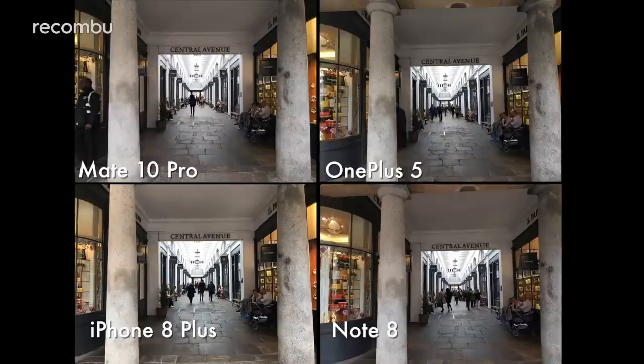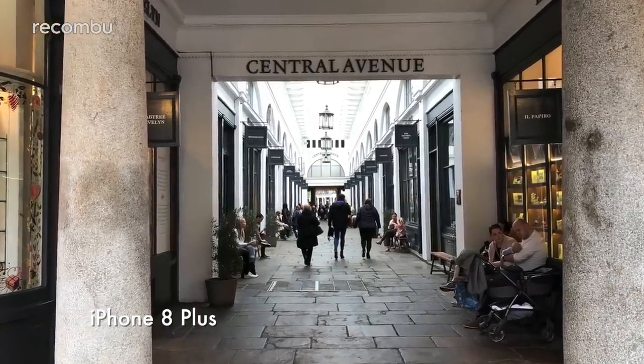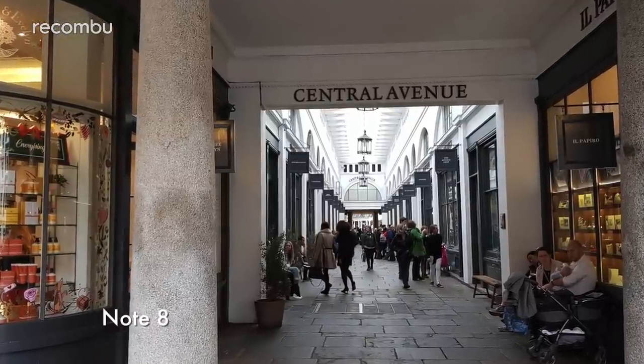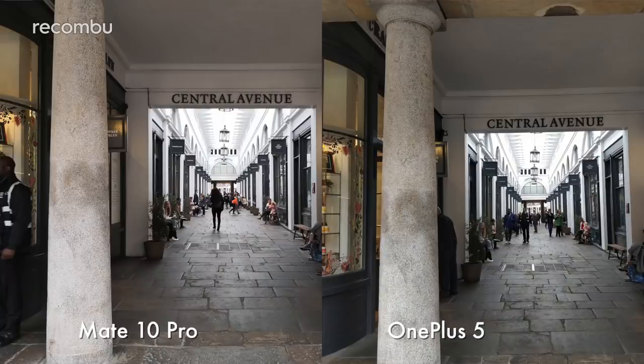If you take a lot of shots of buildings, monuments and vistas, you want to know how these smartphone snappers handle high contrast scenes — in other words, what happens when your scene contains both light and dark elements. The iPhone 8 Plus appeared to be an early winner, capturing pleasing levels of detail in darker areas which sometimes come out more murky on the other phones. However, the sensor does occasionally overcompensate, causing some oversaturation in brighter areas. Samsung's optics produce the best-looking HDR shots overall, with a strong balance of light and dark and natural-looking colours. The OnePlus 5 and Mate 10 Pro also hold up well, coming close behind.